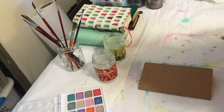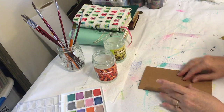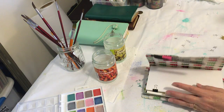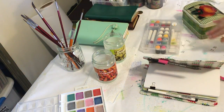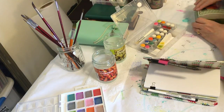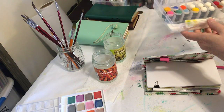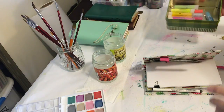Hey everybody, this is Terry. Since I'm going on vacation at the end of this week, I wanted to get a traveler's notebook video done and show you how I prepped the pages with gelatos and water. You can do either one. I just use a gelato and put water on it if I don't want to blot. Here are my gelatos by Faber-Castell.